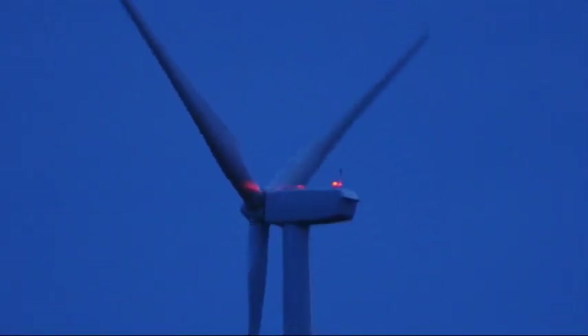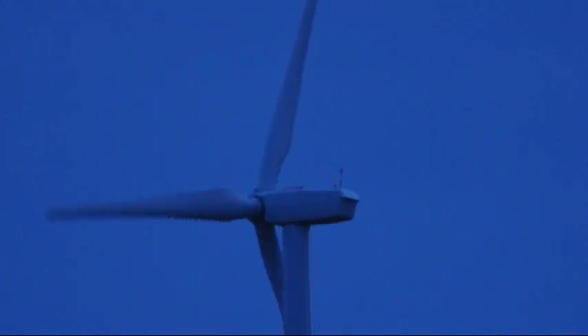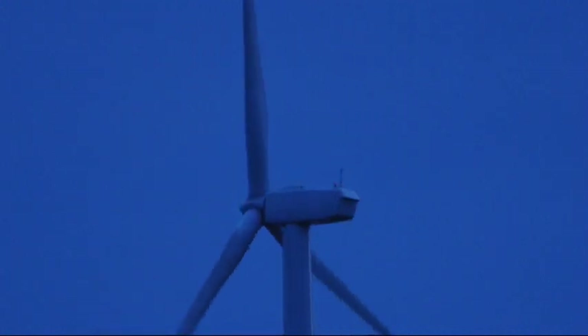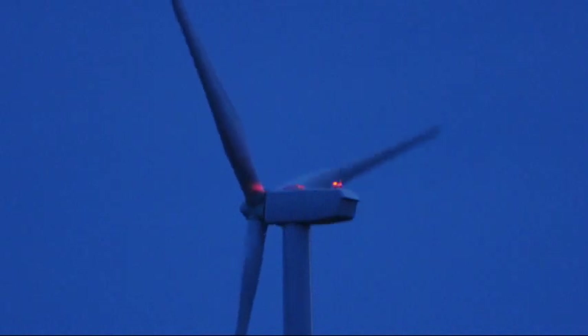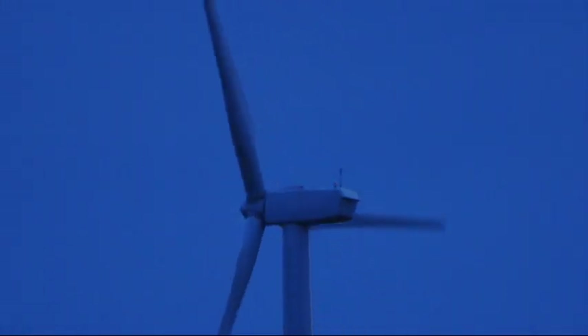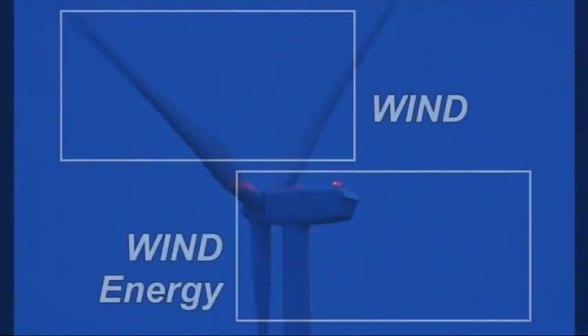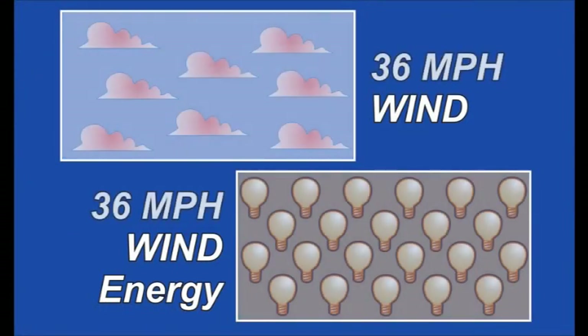The output of early wind turbines was measured in kilowatts. Modern turbines like this are measured in megawatts — this is a 1.6 megawatt turbine. That means that when the wind is strong enough to turn the rotor at its maximum speed, it can generate at that level. They call this its rated capacity. In the Allegheny Highlands, those days are few. The wind speed must be over 30 miles per hour before a wind turbine reaches its rated capacity.